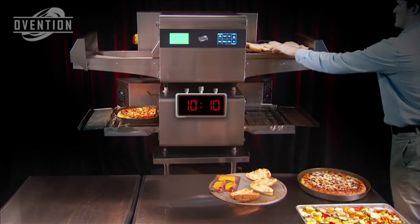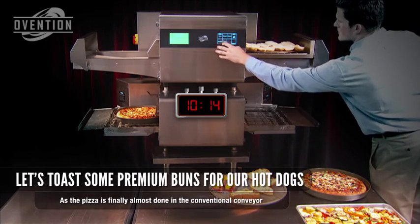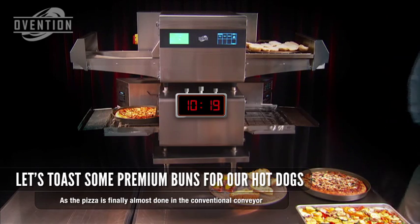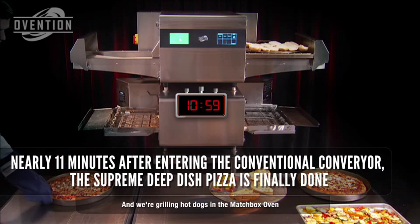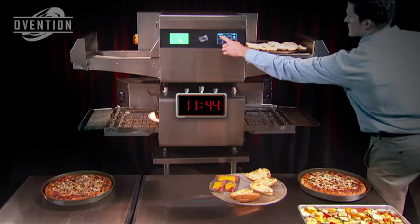Why put a sizzling, perfectly-grilled jumbo hot dog on a cold, uninviting bun? We're toasting premium buns for our hot dogs — it won't take long to stage or toast. The conventional conveyor has finally released its pizza, but it took nearly 11 minutes, and the Matchbox has finished the same pizza, plus sub-sandwiches and grilled vegetables.